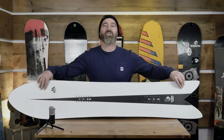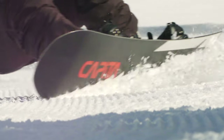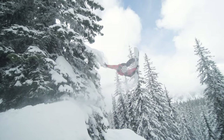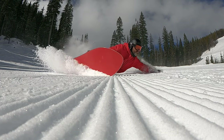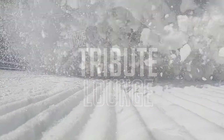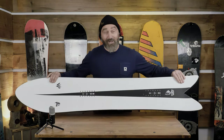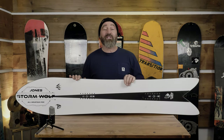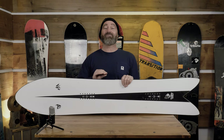Welcome to the Tribute Lounge, I'm Mark Fawcett, and today we're doing a review of the 2023 Jones Stormwolf. This gorgeous looking snowboard is the 2023 Jones Stormwolf. It is shaped by a good friend of Jeremy's, Chris Christensen, who's a surfboard shaper and a great snowboarder.